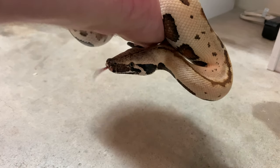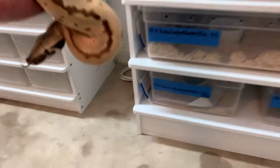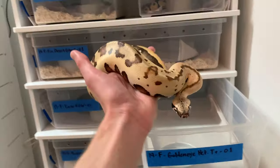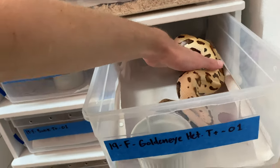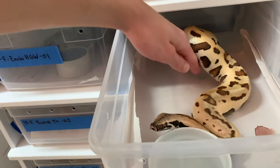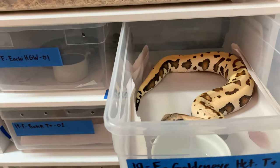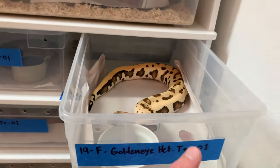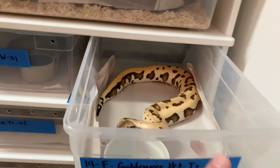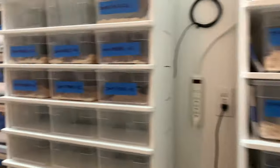With a snake that doesn't want to be held, you don't want to hold it too much. Here we go — another good interaction, no biting. I'm not going to get my hand in her face when I come out. She's going to go right back in. That little blood spot is obviously from the last rat she ate.